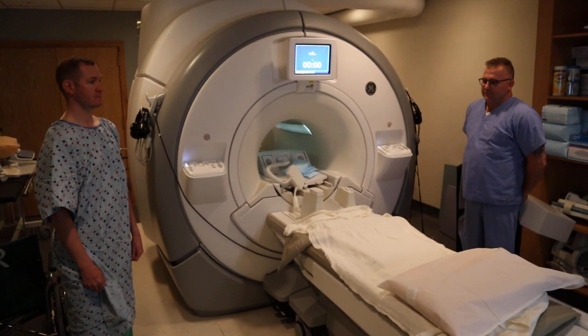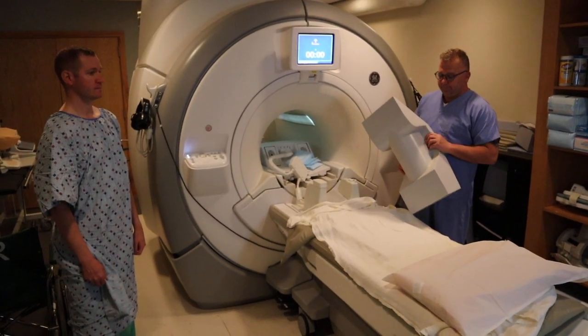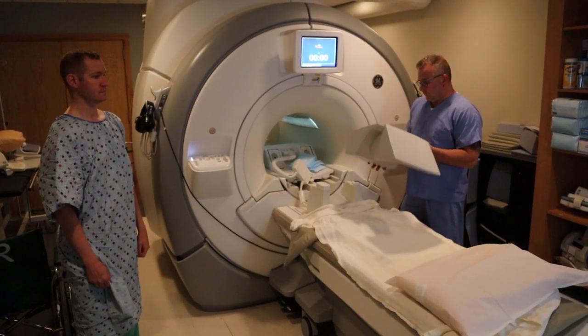We're now going to position for a lumbar spine feet first. This method would be for patients with large body habitus or are claustrophobic.